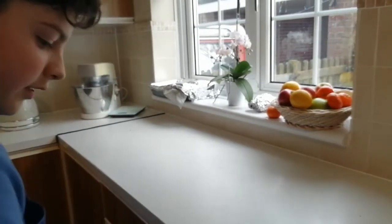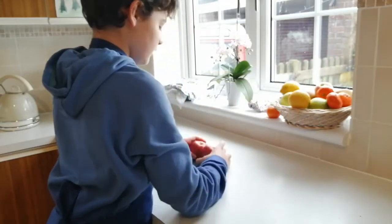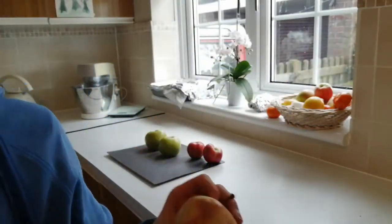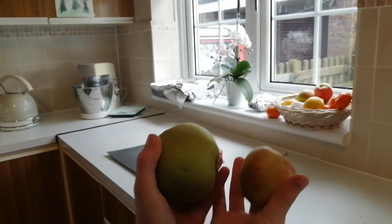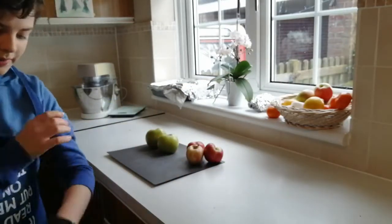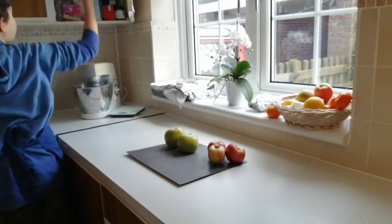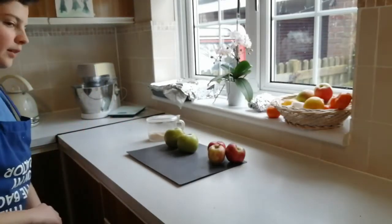First of all, you just need to get a chopping board. The ingredients that you need are two normal apples and two brown apples. Because my apples here are really small compared to my brown apples, I'm going to actually use three of these and two of these. You need 40 grams of sugar and some to sprinkle on the top — I'm not sure how much that is, but hopefully it will be enough.